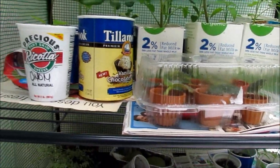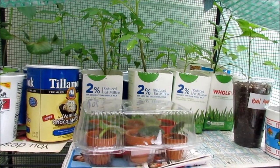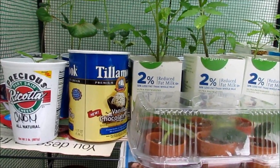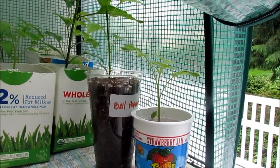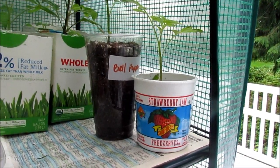As they grow, I transplant them into bigger food containers such as milk cartons, ice cream containers — just wash them out thoroughly with soap and warm water — ricotta cheese containers. I also have a frappuccino cup that I reuse for my bell pepper seedling, and a strawberry jam container.